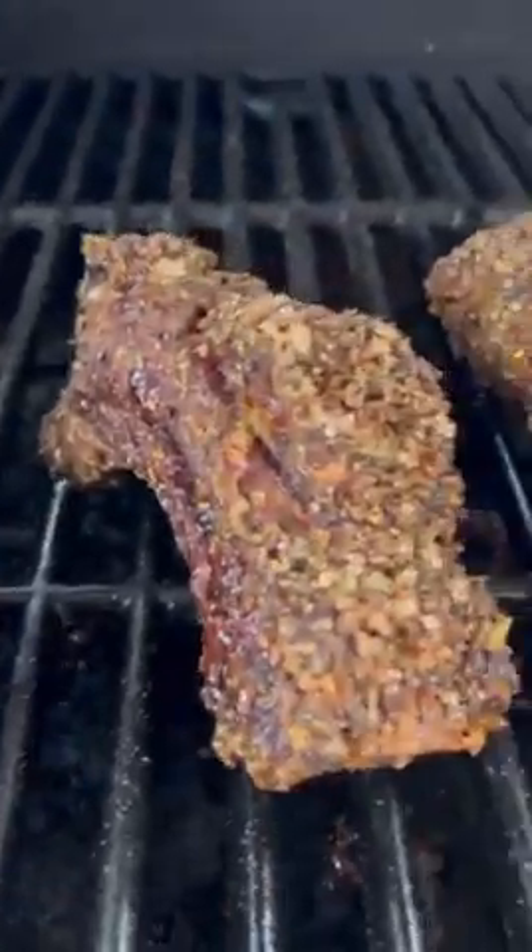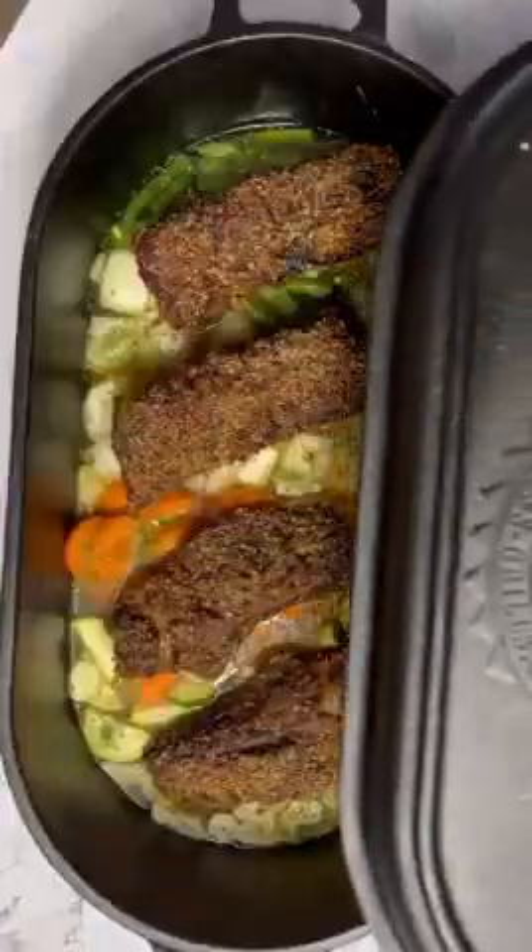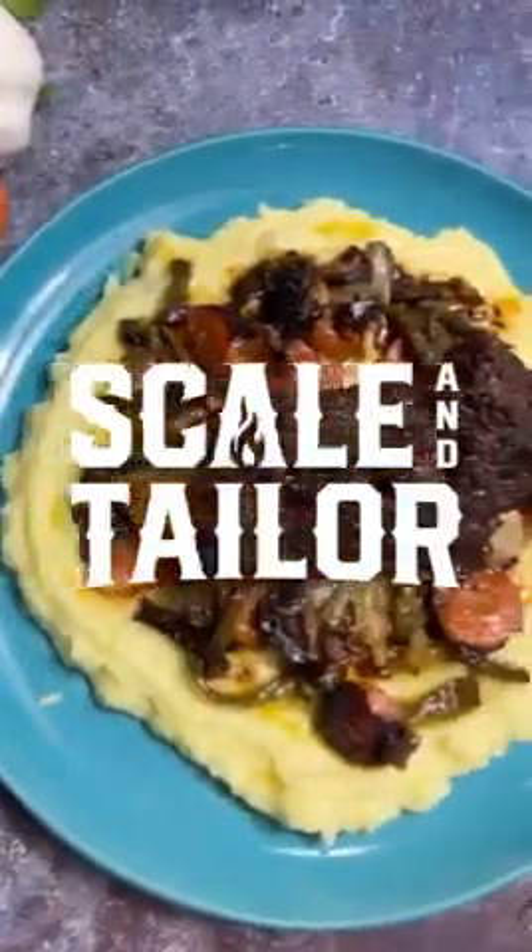Once our beef ribs are all smoked at 165, we're going to put it into our cast iron Dutch oven, let it reduce, and serve over some mashed potatoes.